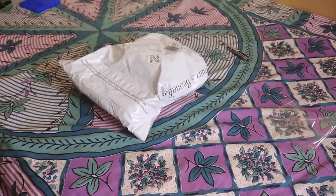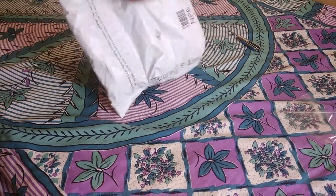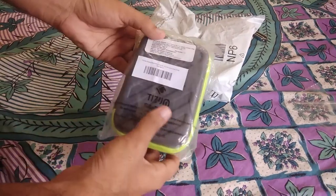Today we are going to do the unboxing of the Tizen 2.5 inch hard drive case. Here we have the hard drive Tizen.